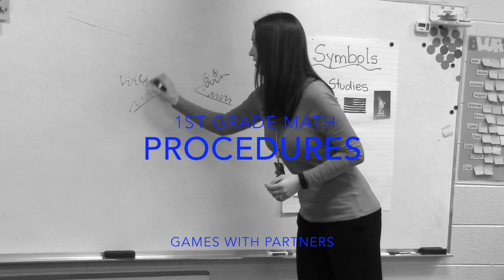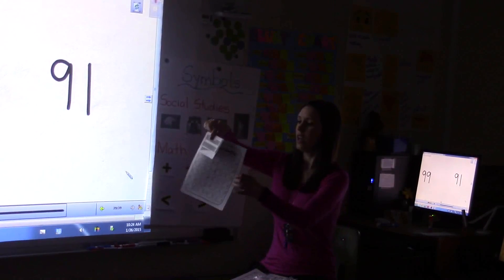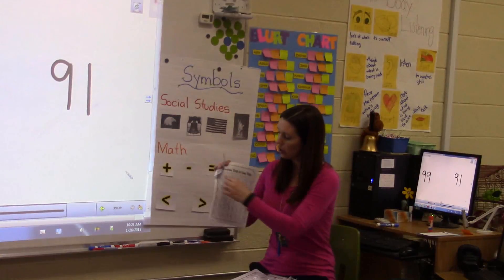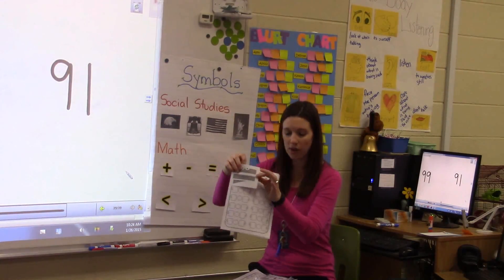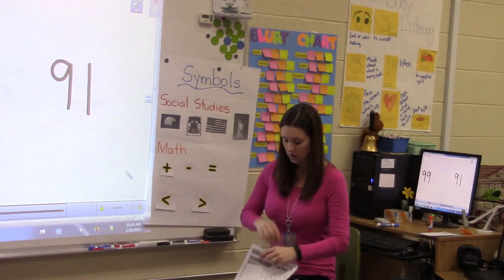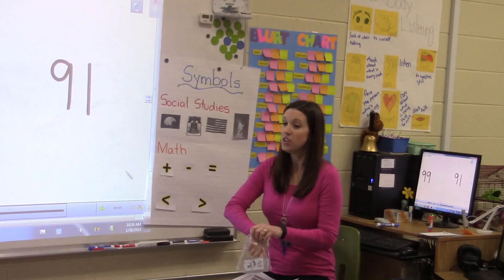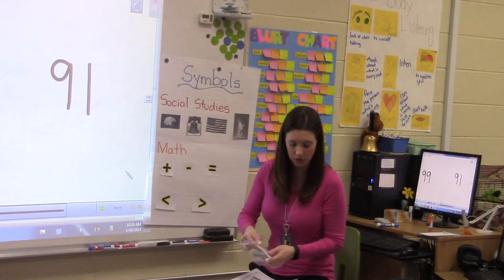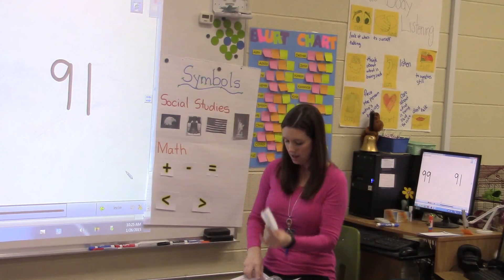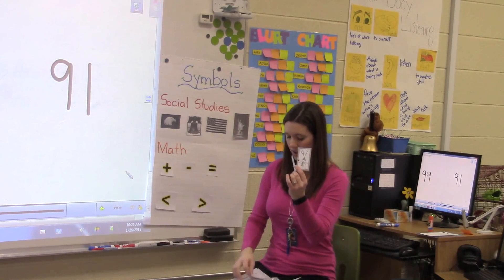Notice how the teacher demonstrates the activities and partner procedures. So what you have is there are two sheets. You're going to write your numbers and then which alligator you choose. So when you and your partner sit there, just like on Friday, instead of pulling five numbers out, you're going to reach in and you're going to pick two numbers. And then you have three options for an alligator.